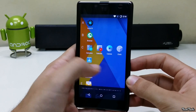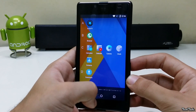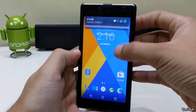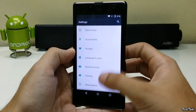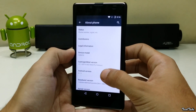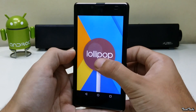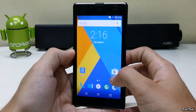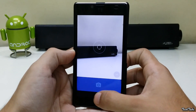It has a new app drawer with a list view. This is running on the latest version of Android, Lollipop 5.1.1. Everything is working out of the box, including Wi-Fi and both the SIM cards. Camera is also working.